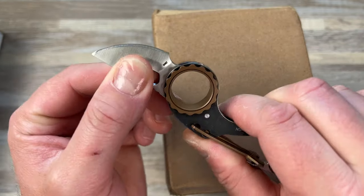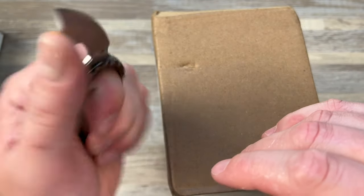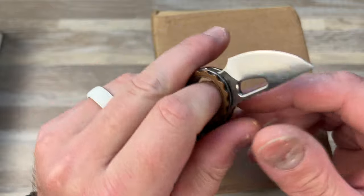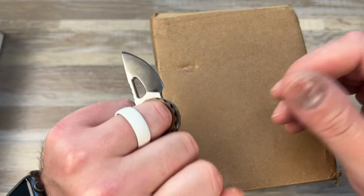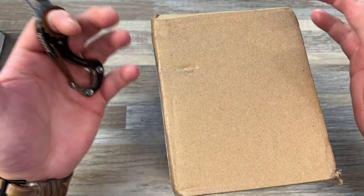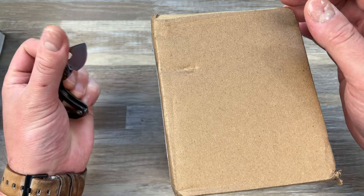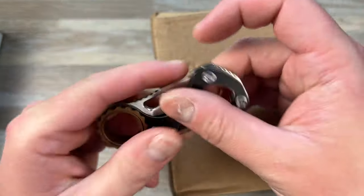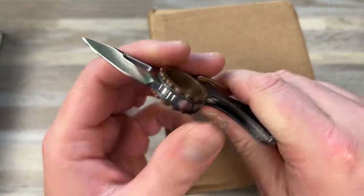It's a slip joint and it goes onto your bag. You can put your finger in this hole here. I don't think it's tactical, because it's a slip joint and you can't really do that — I think it's just meant to be held and used, just to have it on your bag. It sits on a carabiner, and it also works as a bottle opener. They gave me this at Bladeshow to check out and I want to do a review on it.